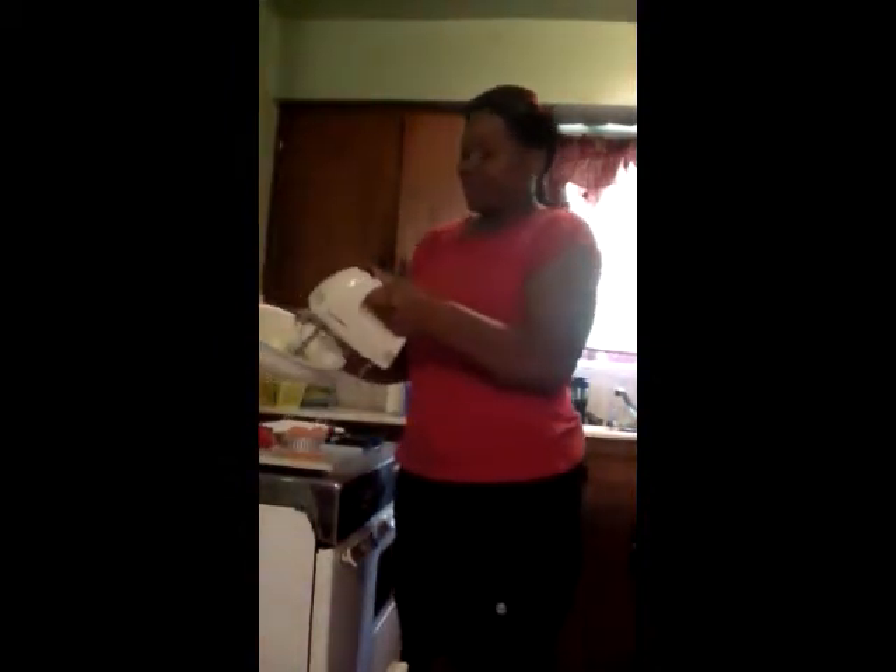Now let's do this delicious ice cream swerve I was telling you about, to go with the cookies on the side. It's going to be a strawberry ice cream swerve. I'm going to use the other half of the Philadelphia cream cheese, add it into the bowl, and add about half a cup of sugar. I'm going to blend this together — just that simple.